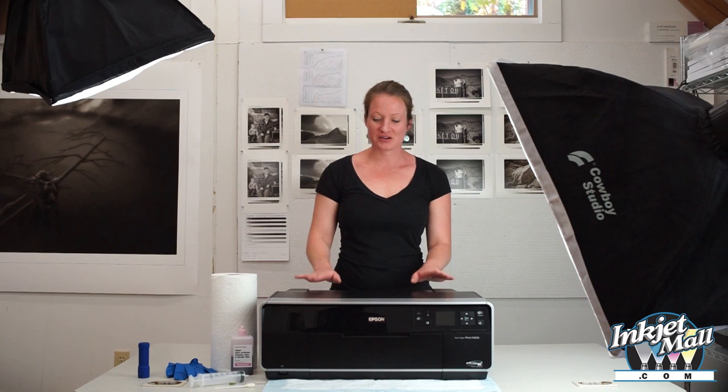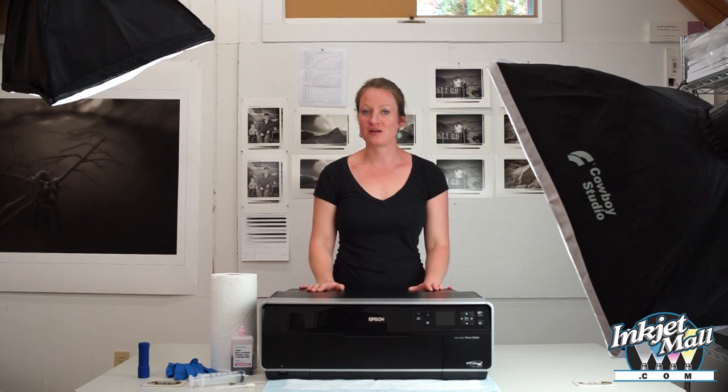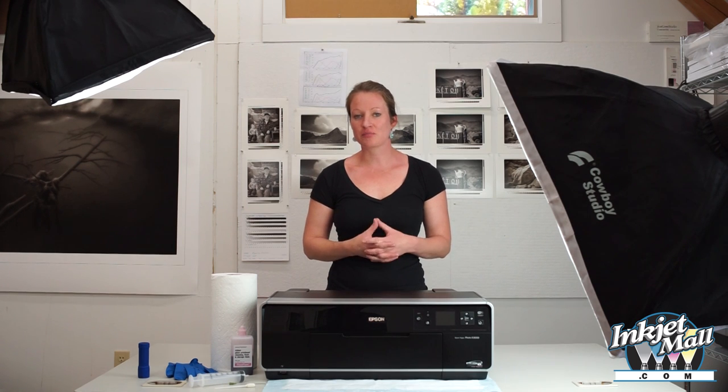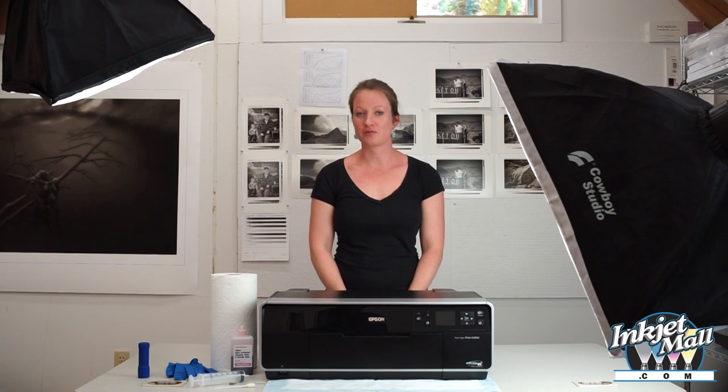Like any machine, printers require regular maintenance to keep them working well and lasting as long as possible. Today I'm going to show you how to clean this Epson R3000 printer. All the printers that we're going to show you how to clean have the same parts, like a printhead, the capping station, and the wiper blade.